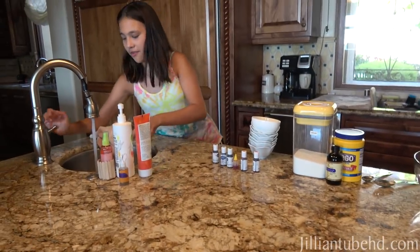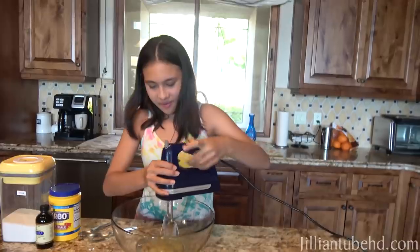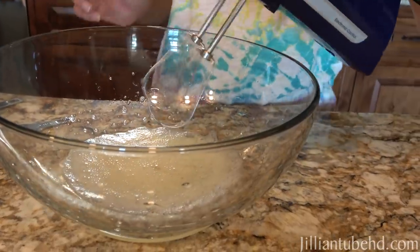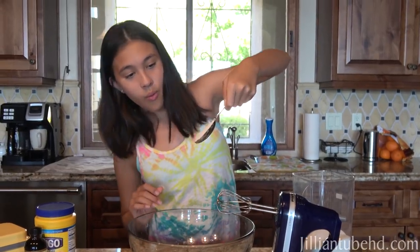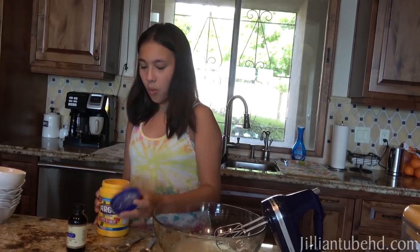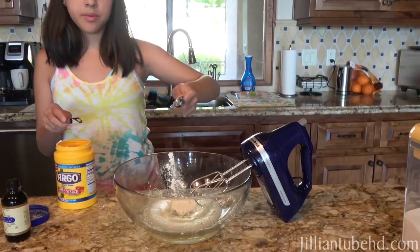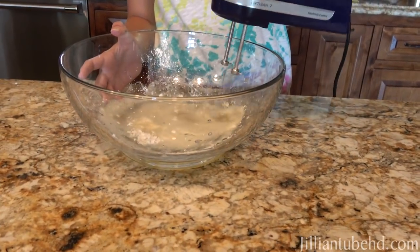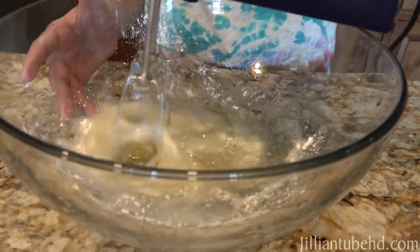Next step is you have to mix it until it's like foamy. Let's see if it gets like foamy. It's kind of like bubbly now. Then we put in two and a half tablespoons of sugar. One. Two. Then you're adding one tablespoon of cornstarch. It says mix until it's very stiff. Yeah, I love you guys with the cornstarch. So I guess it'll become stiff.